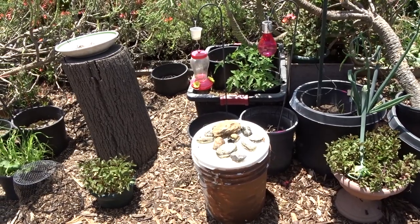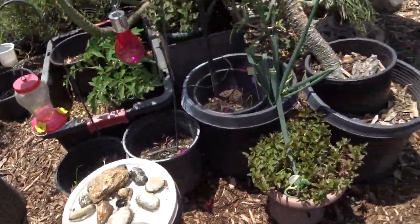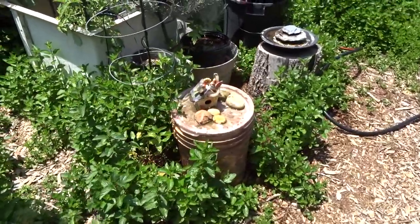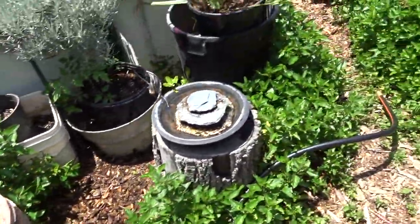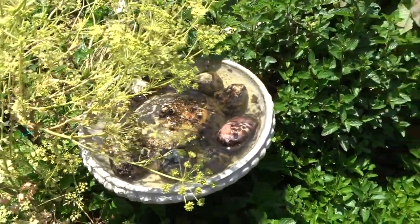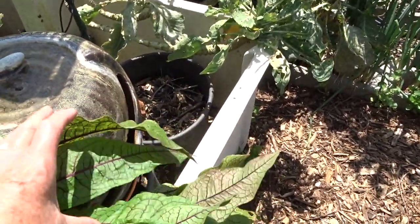A quick ending to my garden tour — as soon as I was done, the sun popped open and look at this! All my solar fountains are going. Over here and on the other side of the yard — this one's going, that one's going, this one's got that little trickle, my angel's going, and even the one in the back is going!